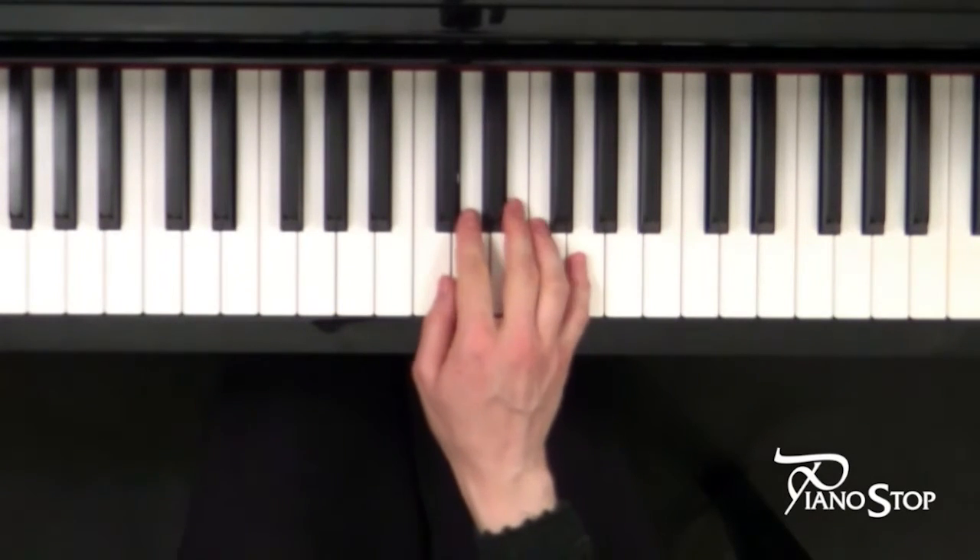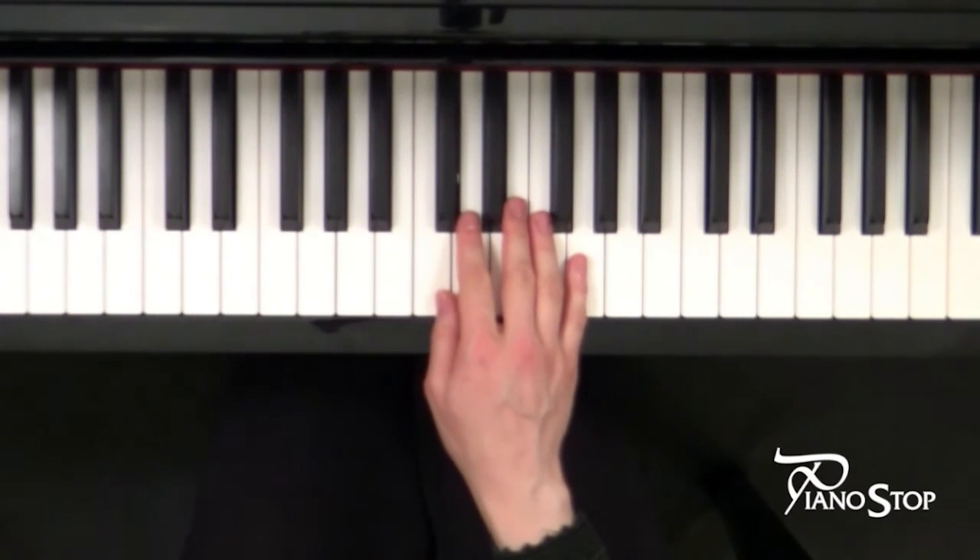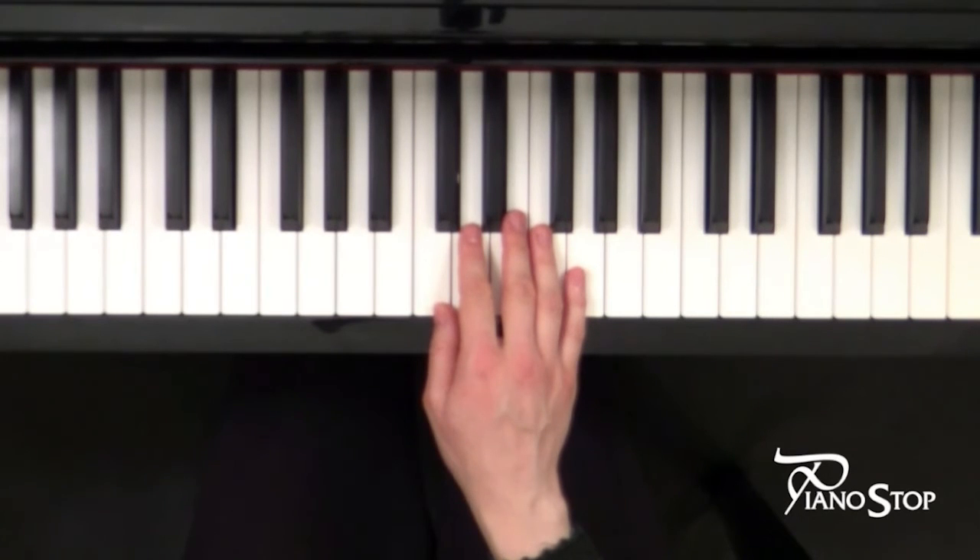And now I will play my duet part with metronome. Just listen to the beat and join me. One, two, three, four.